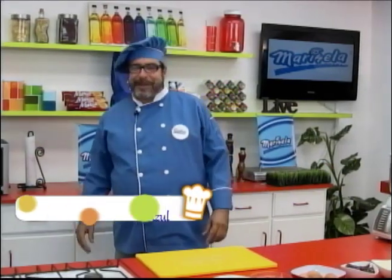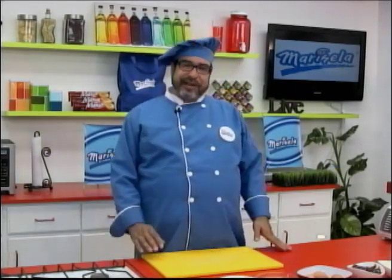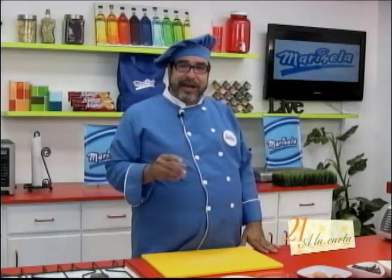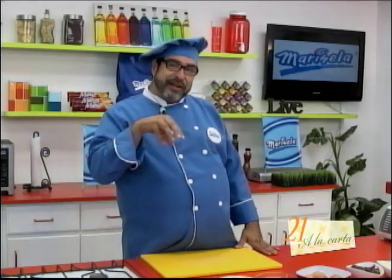Welcome, dear friends, to the program 21 La Carta. Today we are going to prepare another delicious recipe using Marisela canelitas cookies. The recipe is called cheesecake and we are going to top it with strawberries.